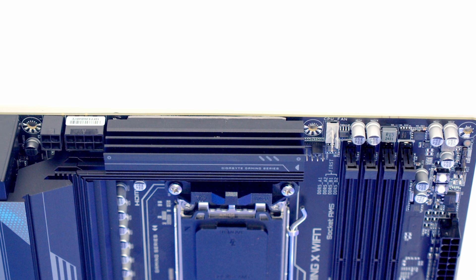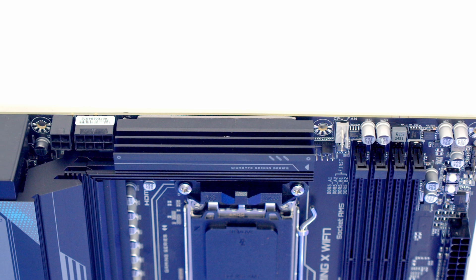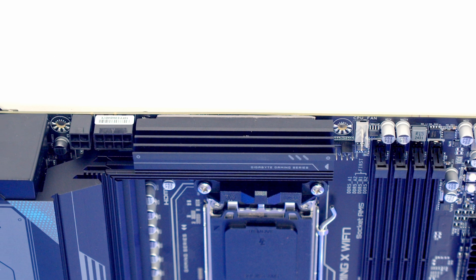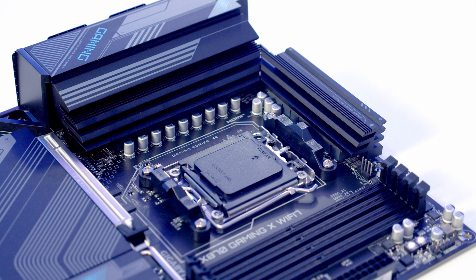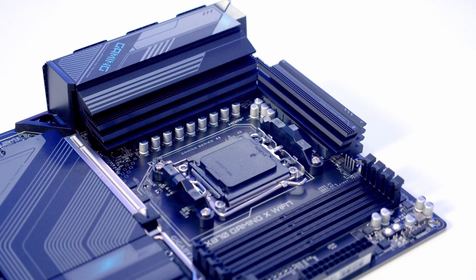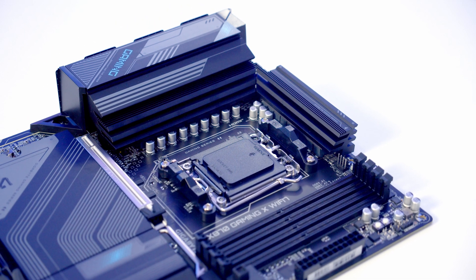Working along the top of the motherboard we've got our CPU fan and CPU opt header, and at the top left we've got both 8- and 4-pin EPS power connectors. The motherboard features a 16+2+2 twin digital VRM design with aluminium heatsinks over the VRM.